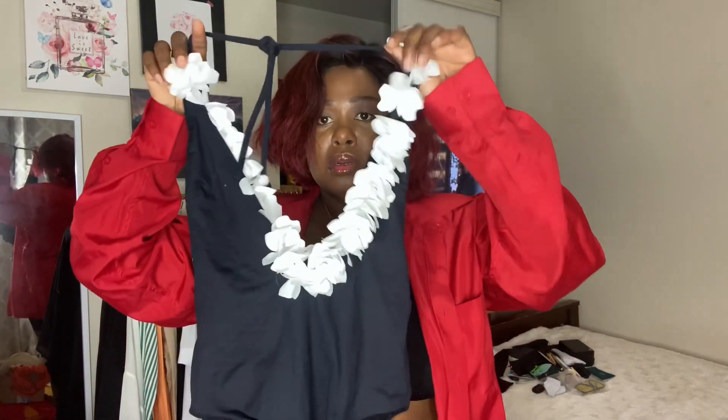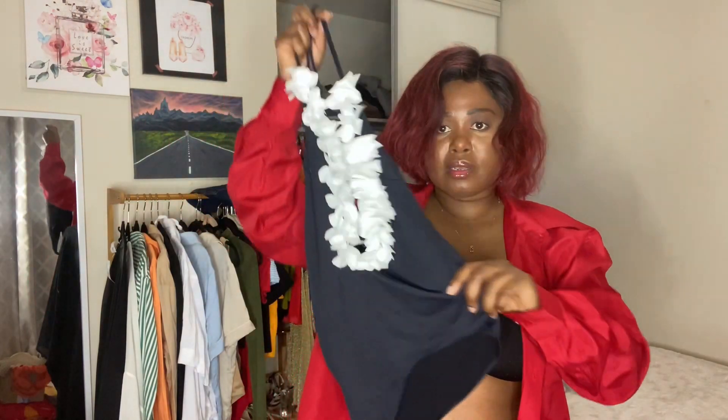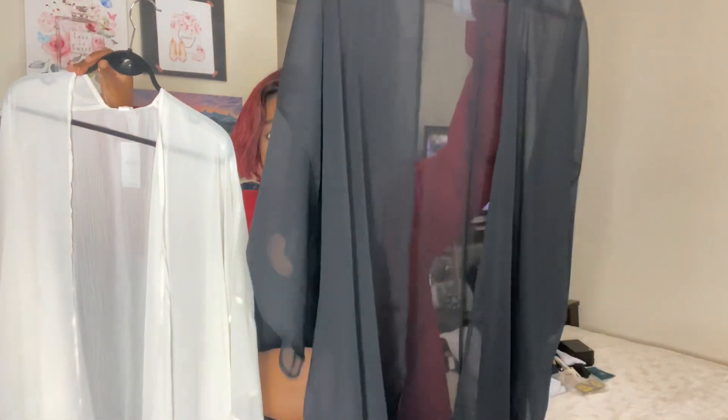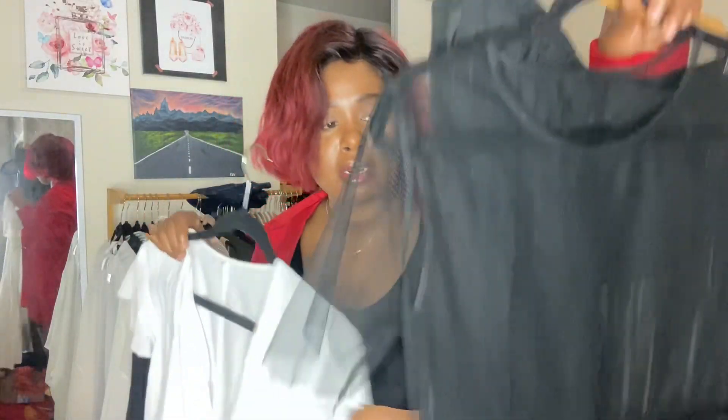I have this old bathing suit — I really like it, it's more of a Hawaiian tropical look. I also have these two cover-ups: a black one and a green one. I can also use this dress as a cover-up — I got it from the thrift store last year. You can wear it as a cover-up or as a dress.